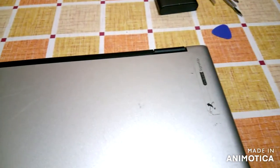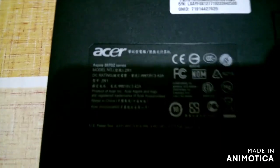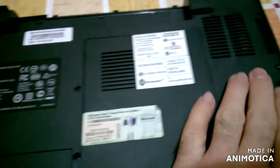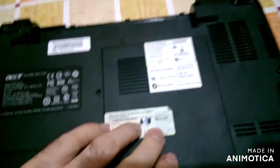Everybody, we have here one old laptop. I didn't open it or anything yet, but this is broken.